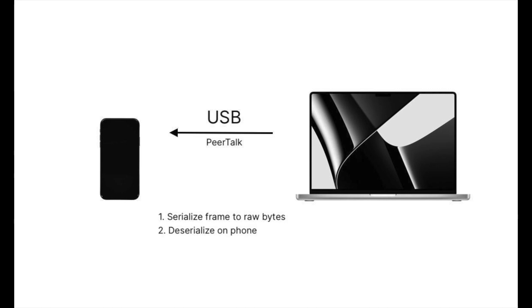There were a lot of technical challenges implementing this. In order to have a low latency stream to the phone, I had to do a wired connection over USB, but Apple doesn't support this natively. I used an external framework called PeerTalk, but it only allows raw TCP packets to be sent over USB from the computer to the phone, so I had to serialize each frame, deserialize it on the phone, and then display it stereoscopically — all in real-time.